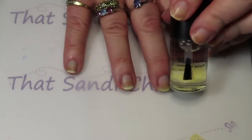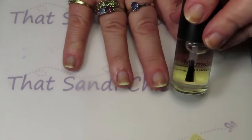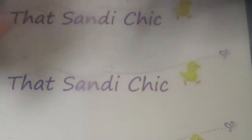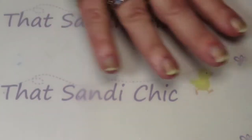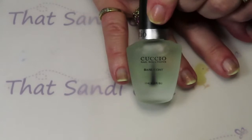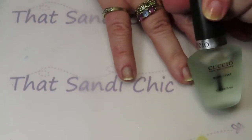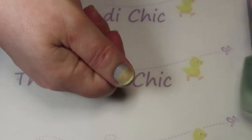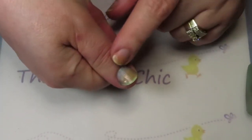Cuccio didn't do too bad — a little bit of staining and I've had worse staining with it before, so I'm actually happy with how it did. The one everybody's favorite is though — the whole Sesh brand — it's the one that did the worst.